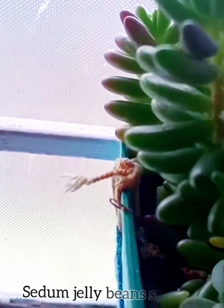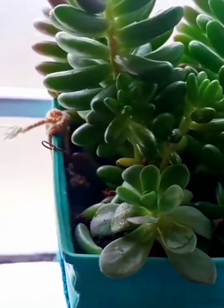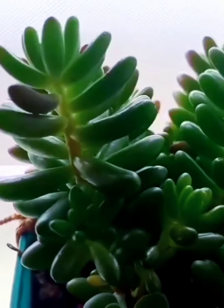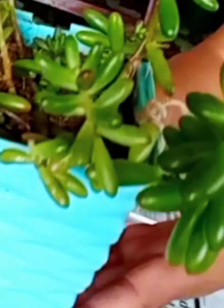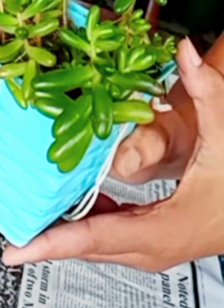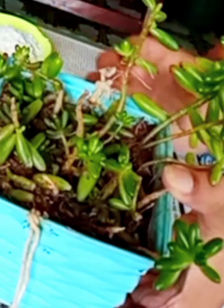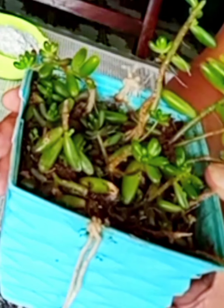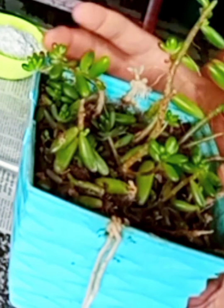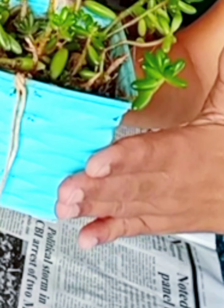Hi friends, I am Bursa Vishwa from Meghalaya. Welcome to my channel Infinite Cream. Today I have come with a new video on Sedum jelly bean. It is my jelly bean Sedum succulent, basically from the Sedum family.